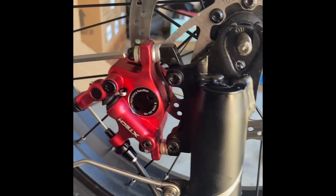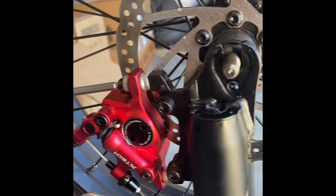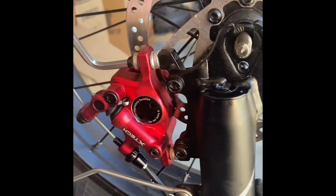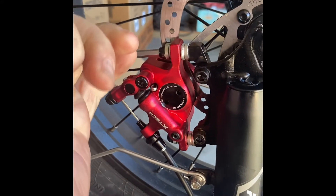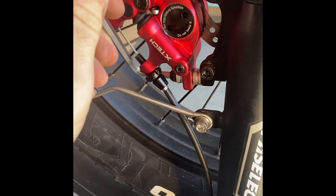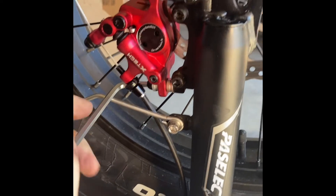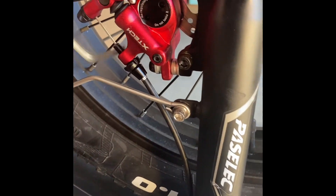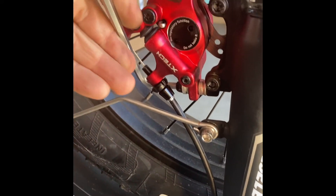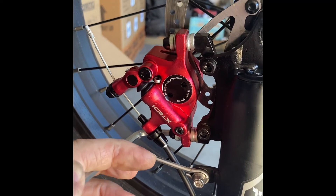I attribute my brake adjustment knowledge to a YouTube video I saw — it's literally about a minute, like 20 seconds, really a good video. I send it to a bunch of people I know that have their bikes out of adjustment, and then they become brake experts.